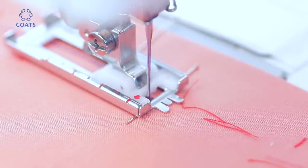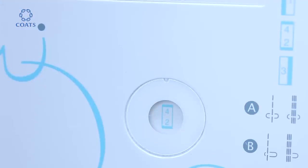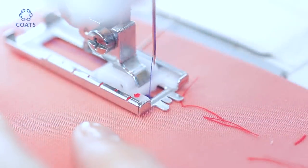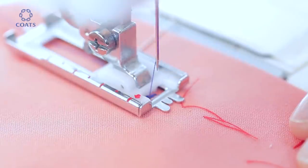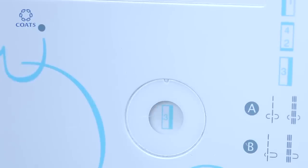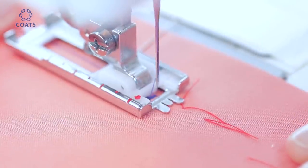Stop on the mark and raise the needle. Change to buttonhole stage two. Then raise the needle and select buttonhole stage three for the right-hand side, coming right up to the top to match the first row.